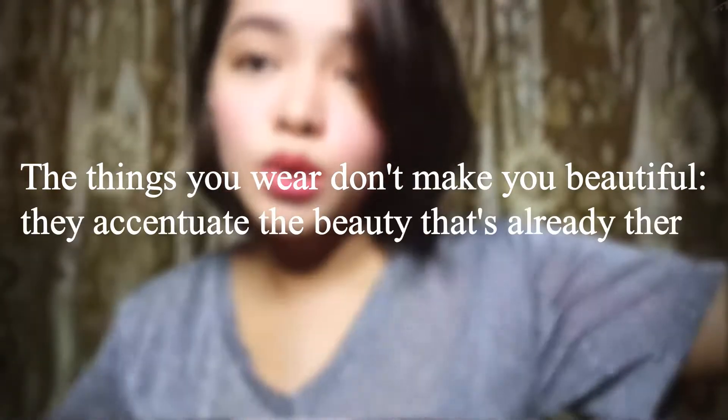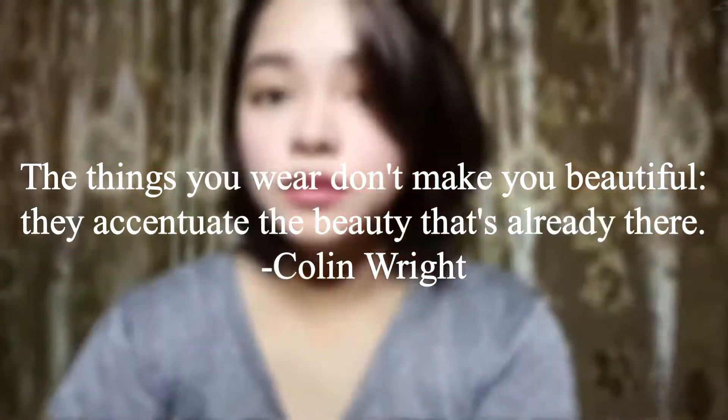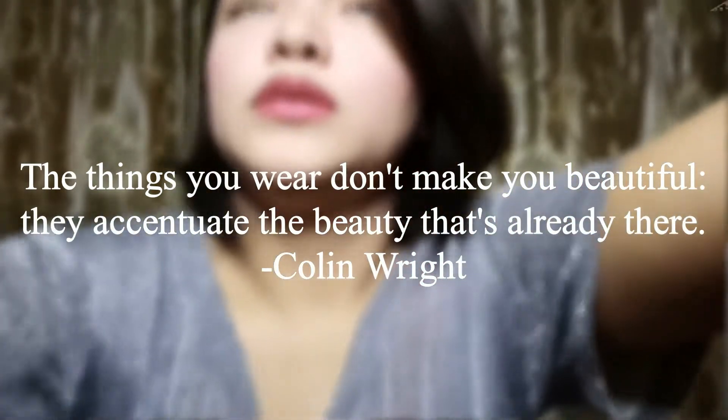"The things you wear don't make you beautiful — they accentuate the beauty that's already there." — Colin Wright.